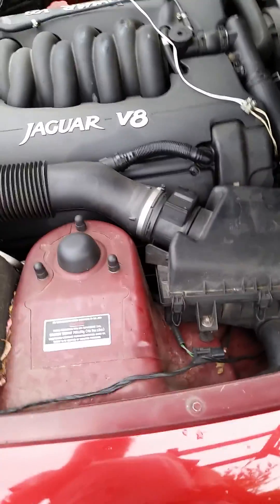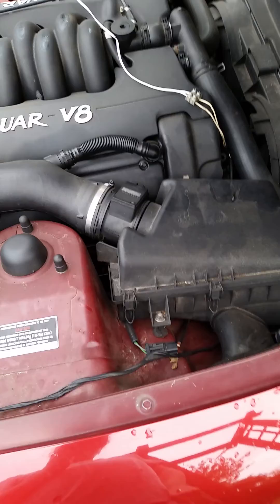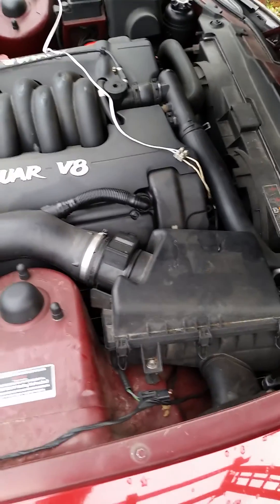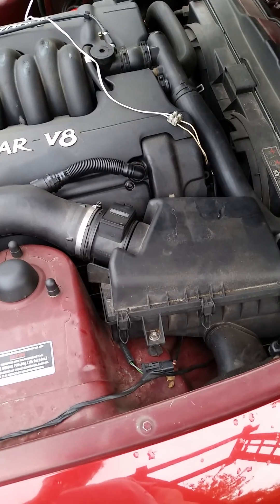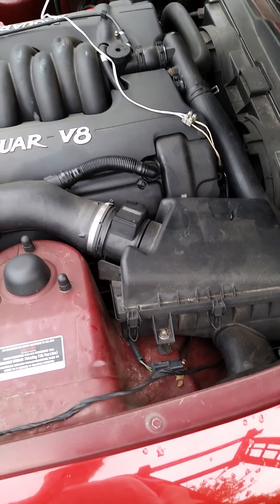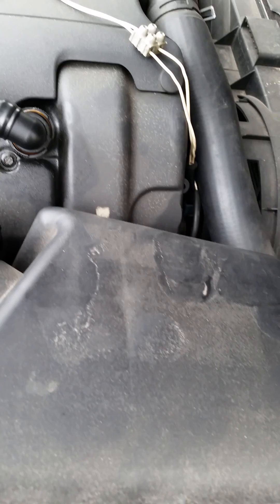Hello there. This is a Jaguar XK8 that's developed a bit of a death rattle from the engine. This is an early XK8 — it's got the AJ26 engine, which is the one with the two-step VVT timing. You can tell that because it's got the VVT solenoids down on the front of the engine. The later ones with fully variable valve timing have the solenoids on the outside of the cam covers here.